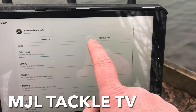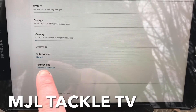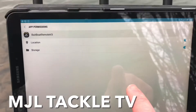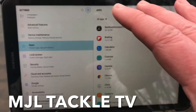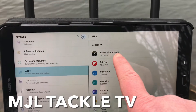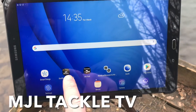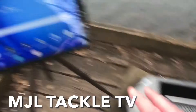Once you've done that, the next thing to do is check that your apps are allowing everything that Carp Lounge needs to fully function. Go into apps in settings, go to Bait Boat V3 Remote, scroll down and make sure that your permissions are turned on so that the Carp Lounge software can activate all the permissions needed on the tablet to function properly. Here we've got location and storage — just make sure those are both turned on. Brilliant.